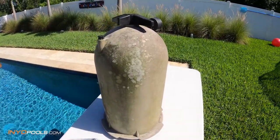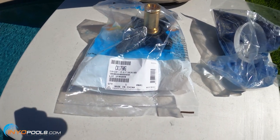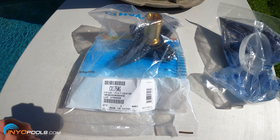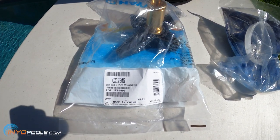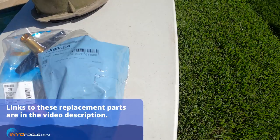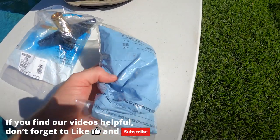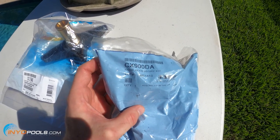I'll show you what we're going to use to fix that knob. The C1750 and C1900 would both use this knob, which is a CX1750G. If you have a C751, C900, or the C1200, you'd go with a CX900G. I've also got this knob accessory kit, which comes with the cone, the washers, an O-ring, and the clip. The same kit can be used on all the StarClear Pluses, which is a CX900DA.